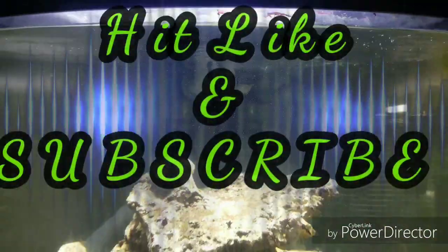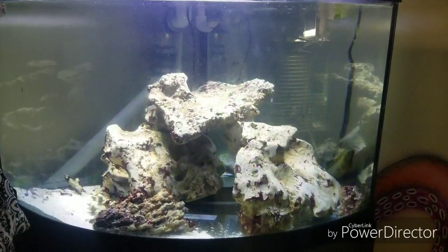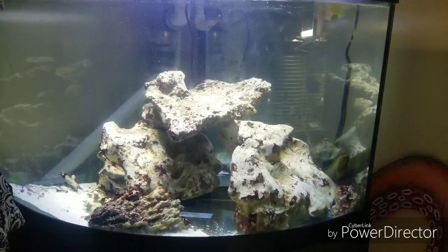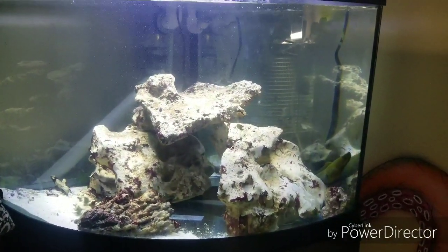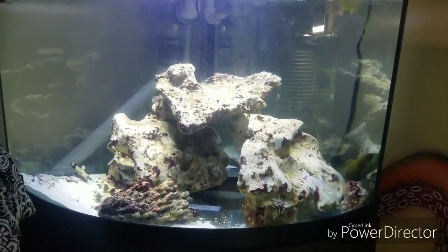And there it is everybody, thanks for watching. Filling everything back up. Until next time, please like, comment, and subscribe — let me know what else you want to see. I'll try to do some other things with the eel or any of the other tanks.